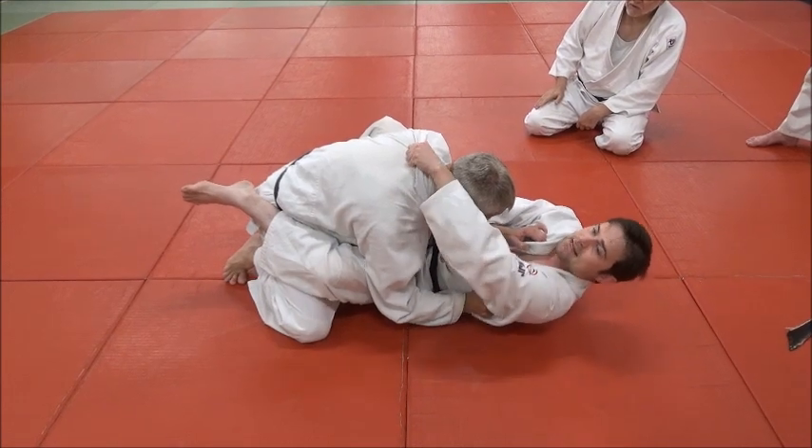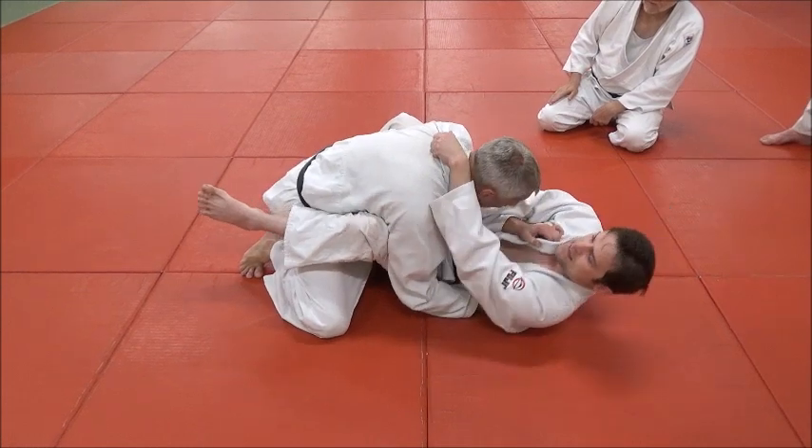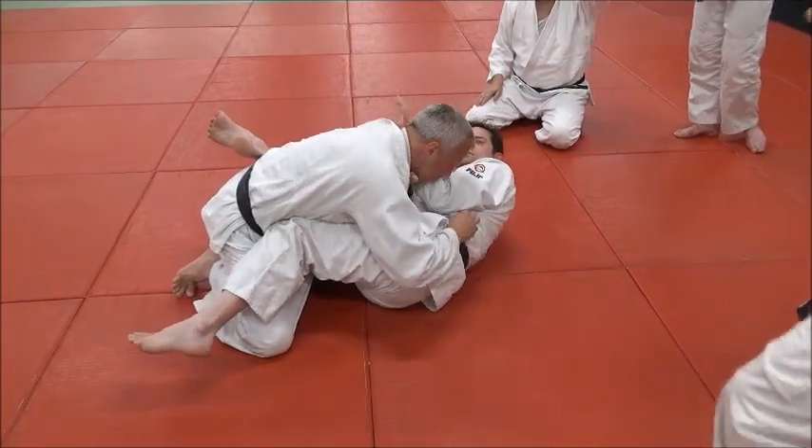Roll over to the other hip as I get my elbow across. If I just try to do it from here I get stuck on his head, but if we roll through here like that — you see how it whipped my elbow to the other side — and you just finish.